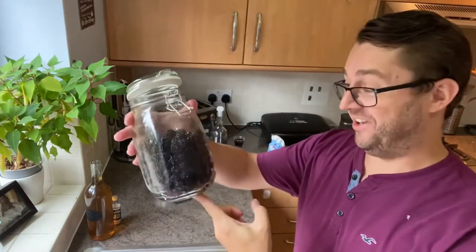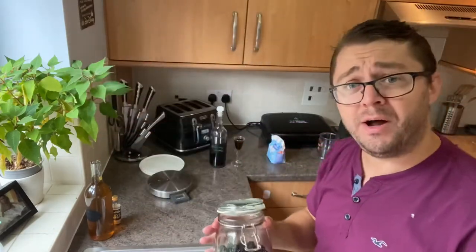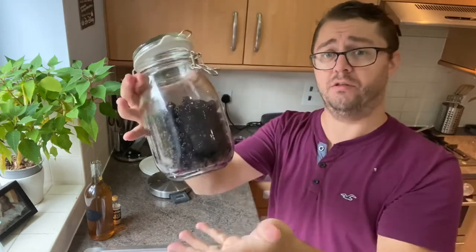They went everywhere but I'm sorted now. That weight is at about 600 grams, so either by sight — two thirds of a litre Kilner jar — or around 600 grams.